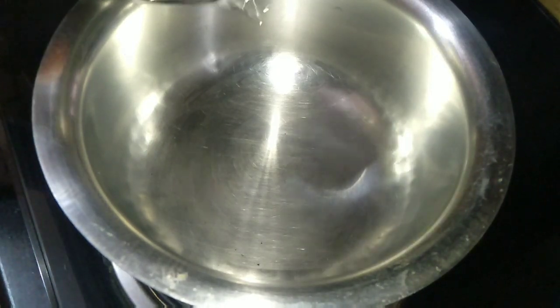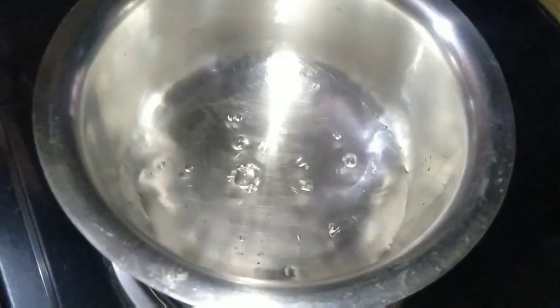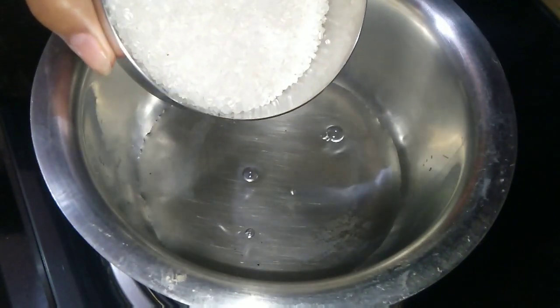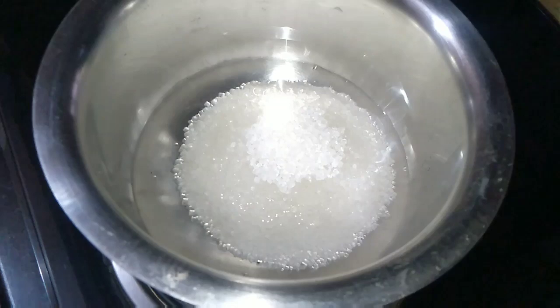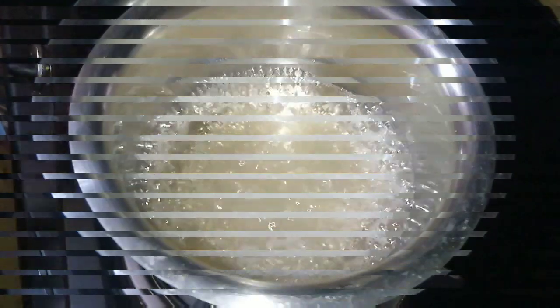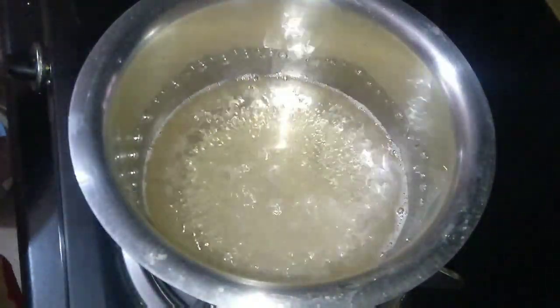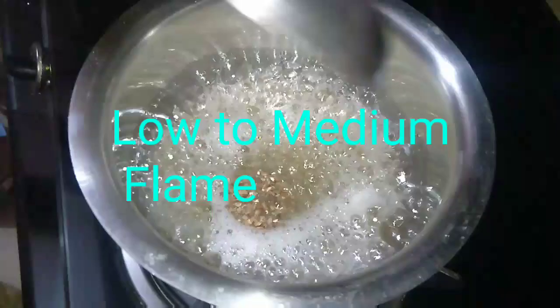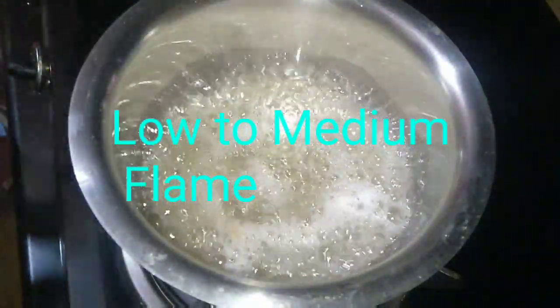First we will make a syrup. Take any cooking pan, add one fourth cup of water, then add half cup of sugar. The gas flame is high, so cook it on high flame for two minutes, stirring regularly. After two minutes you can see it is boiling. Now reduce the flame and cook it on low to medium flame for five minutes. Add some cardamom powder and mix it very nicely.